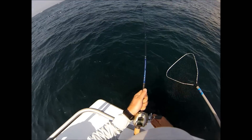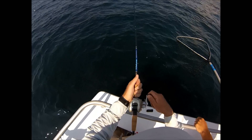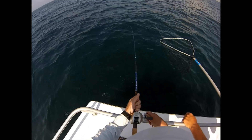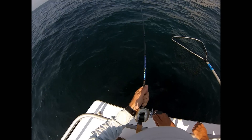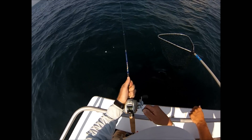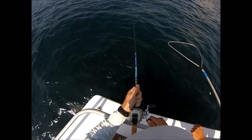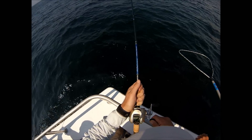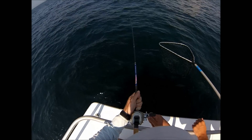Fluke are also called flounder in many parts of the country. You'll see I'm pumping the rod to bring this fish up. The mate may say to just reel steady, but this is a small, high gear ratio reel — about 7 to 1 — and I can't just rely on the gears to winch fish up from deep water. I'm relying on the power of the rod to gain line. As long as you keep a bend in the rod and don't introduce any slack, there's no fear of the hook backing out.